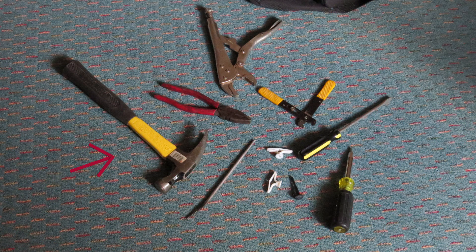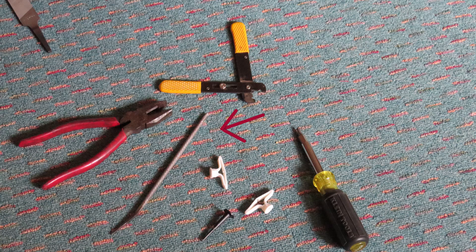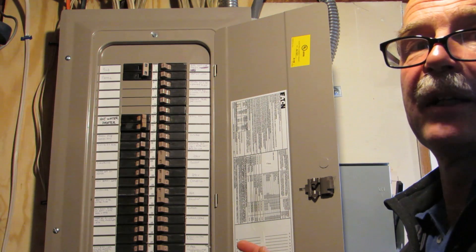A few extra tools you'll need for this job are: a hammer, flat-head screwdrivers, a Phillips-head screwdriver, electrician's pliers, wire strippers, vice grips, a round file, maybe a flat file, and wire cutters.